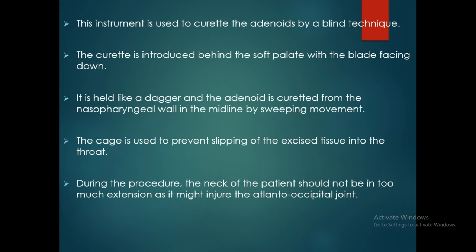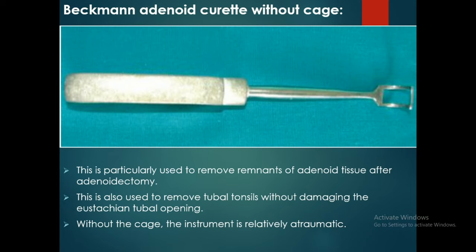The Begman adenoid curette without case is particularly used to remove remnants of adenoid tissue after adenoidectomy. It is also used to remove the tubal tonsil without damaging the Eustachian tube opening. Without the case, the instrument is relatively atraumatic.